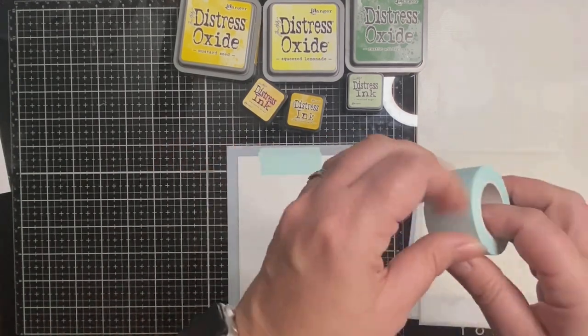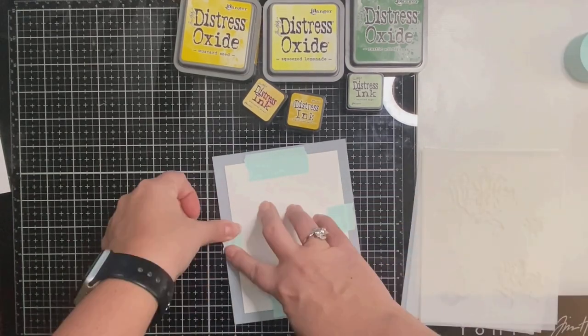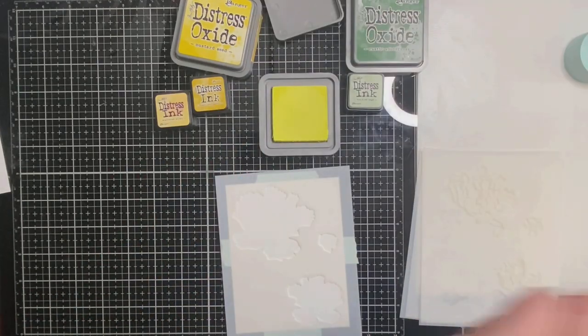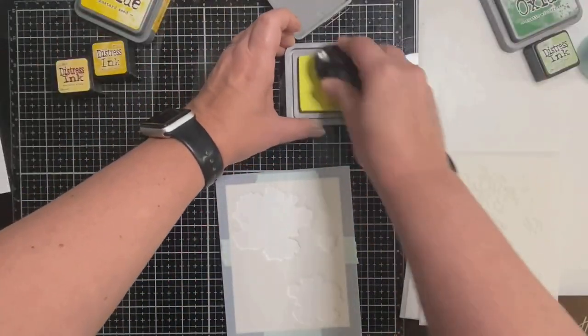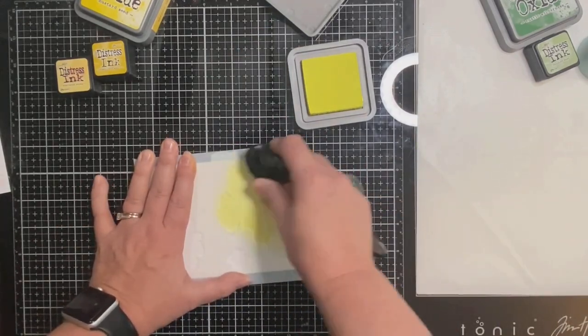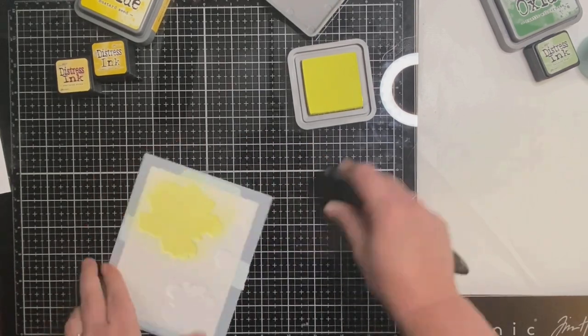I'll be using a combination of some Distress Oxide inks and some Distress Mini Ink cubes in different yellow and green colors. Since this is the largest part of the flower I want it to be my lightest yellow shade, so I'm using Squeeze Lemonade Distress Oxide ink first and using a life-changing blender brush to apply the ink through the stencil.